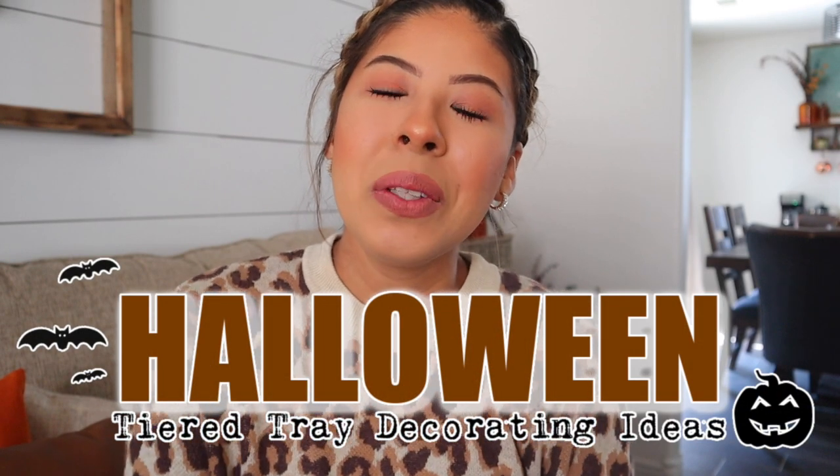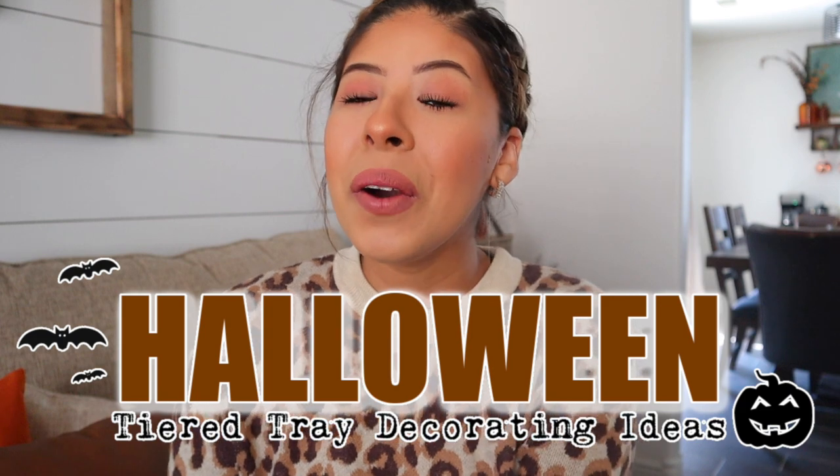Hello friends, welcome back to my channel. Thank you guys so much for joining me for today's video. As you guys already saw by the title, today is a Halloween two-tiered tray video. In these videos I show you guys how to decorate my two-tiered tray in three different styles — three different color palettes or just three different ways in general. I do this to give you guys more ideas.